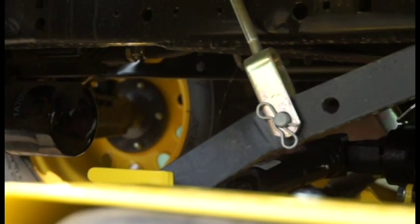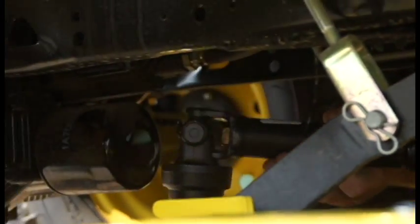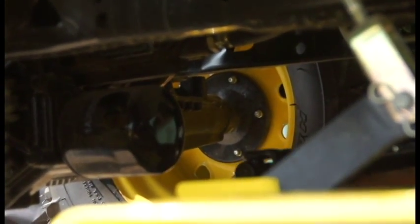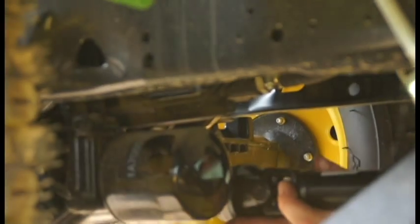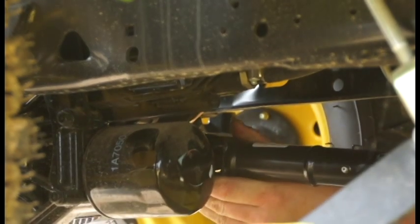At this point, reach underneath the tractor where the drive shaft has been stored. Lift slightly, swing it around to the rear, lift up the yoke, and slide it rearward onto the PTO shaft.